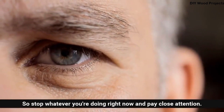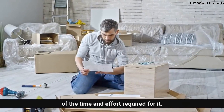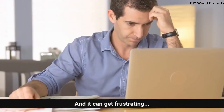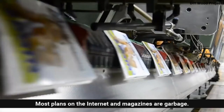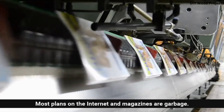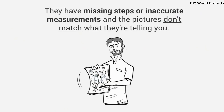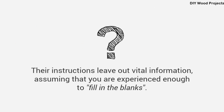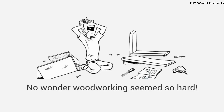If you've worked on any project, you're most likely aware of the time and effort required, and it can get frustrating. I'm talking about times when you have to wing it or follow free plans you found online. The truth is, most plans on the internet and in magazines are garbage. Most of the plans are not detailed enough — they have missing steps or inaccurate measurements, and the pictures don't match what they're telling you. Their instructions leave out vital information, assuming you are experienced enough to fill in the blanks. Even worse, many plans from magazines assume you're a master craftsman with access to expensive tools. No wonder woodworking seems so hard.